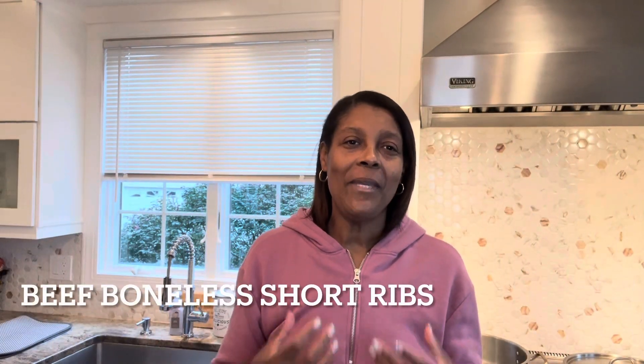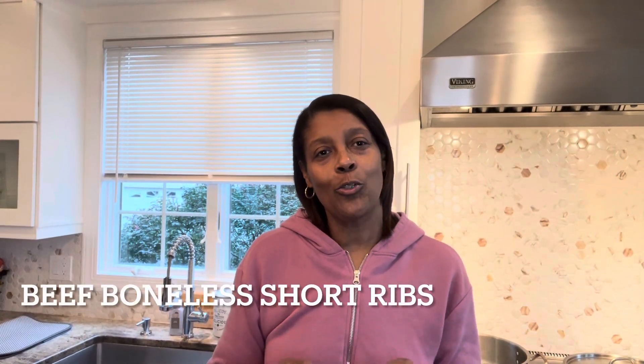Today we're going to cook beef boneless short ribs. Short ribs is a wonderful cut of beef that is very, very tender. It's the type of beef that you sear on the stove and then braise, and then you finish the cook in the oven.